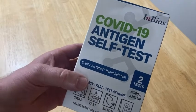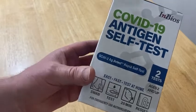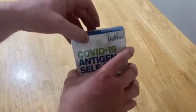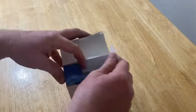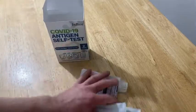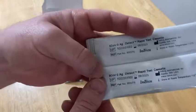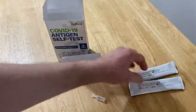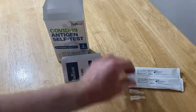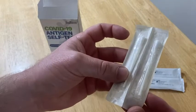In this video we're going to be looking at these COVID-19 antigen self-tests. You get two in this package. Let's go ahead and open it up and take a look at everything that's inside. You get two of these, one for each test, two little dropper things, again one for each test, and then two swabs, one for each test.